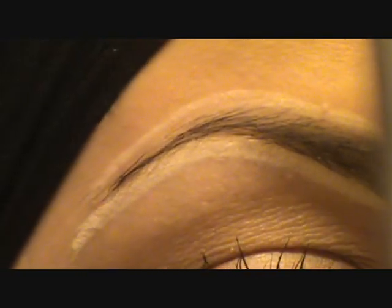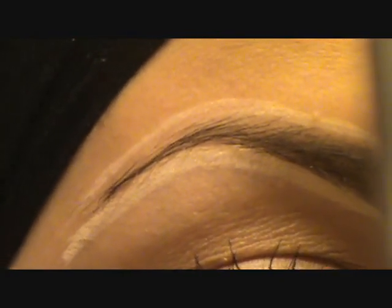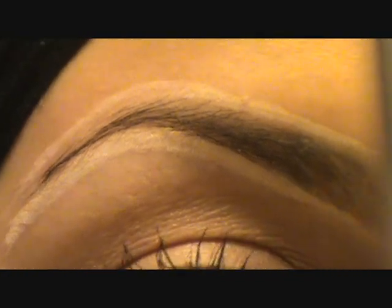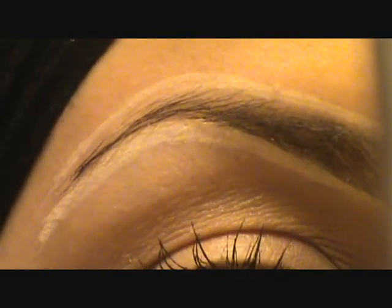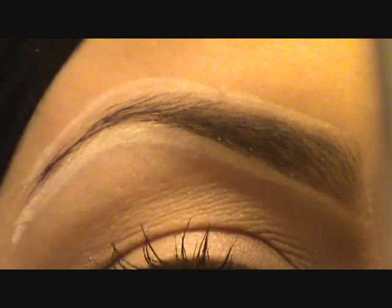Now I'm going to grab my 266 angle brush and show you a couple of techniques for how you can fill your brows. The first technique uses an eyeshadow. The one I'm using is called Mystery — it's by MAC. I like my brows a little darker. If you like your brows lighter or if you have blonde hair, you can use Cork; Cork works really well.